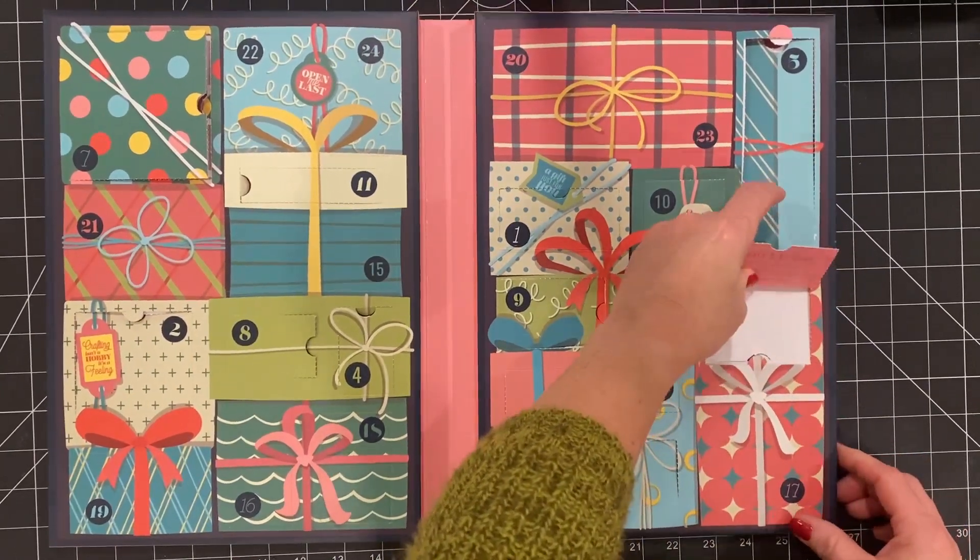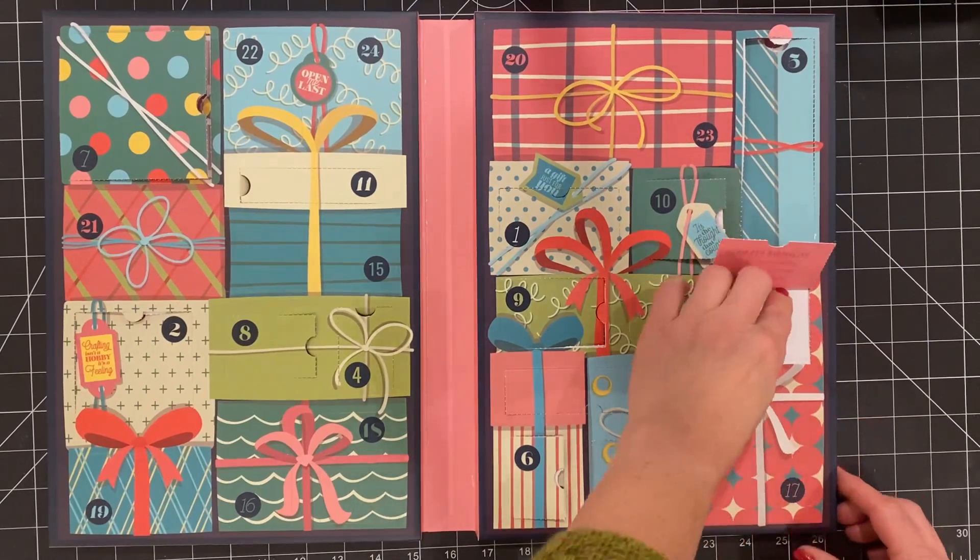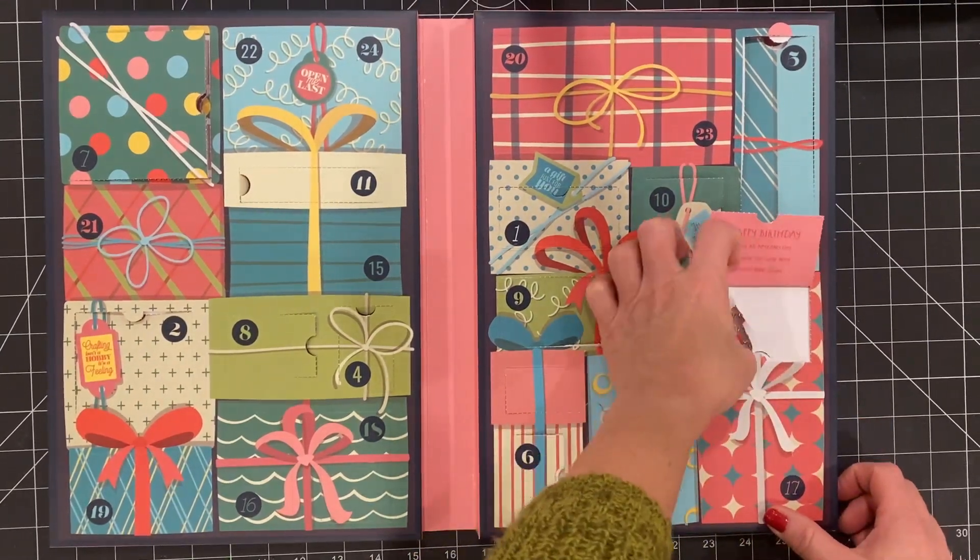What could this be? Another cent... no, I think it's a stamp. Yes, it's a stamp.